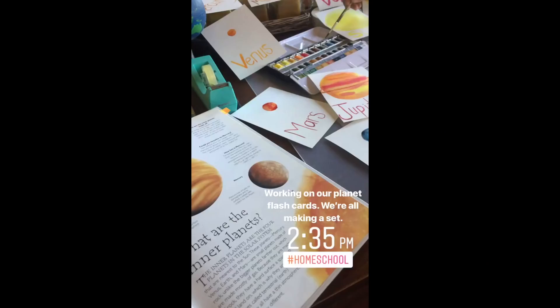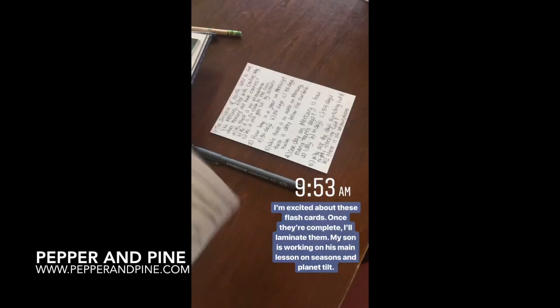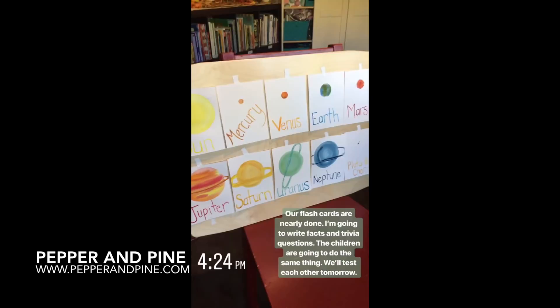Now we can use these in our homeschool as part of our opening activities. We can test each other with the trivia questions on the back, and of course we can use them at other times of the school year just to refresh our memory for the information we learned during this astronomy main lesson block.